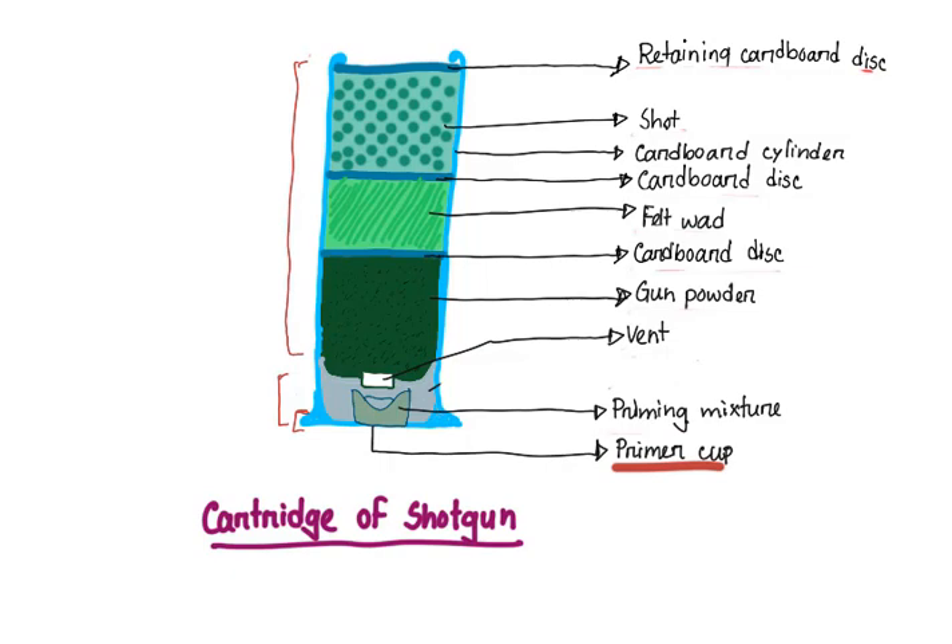Below, we have the primer cup, which is also called the percussion cap, the detonator cap, or the primer battery cap. This primer cup contains the priming mixture, also called the primer or the detonator. This priming mixture is continuous with the gunpowder through a hole called the vent, which helps to communicate between the priming chamber and the gunpowder chamber.